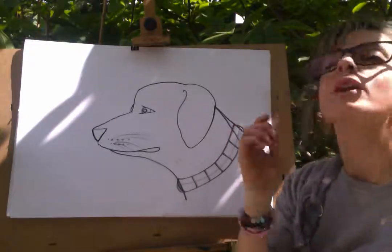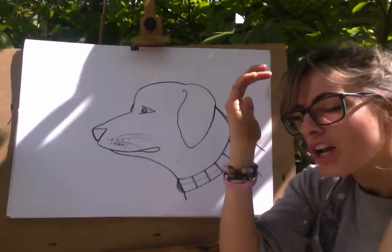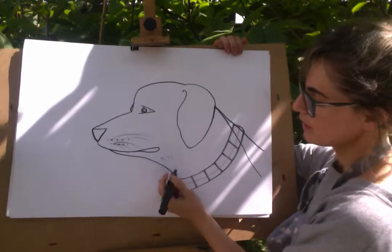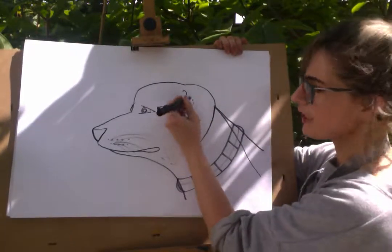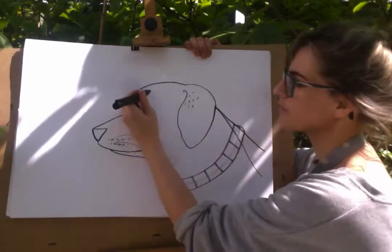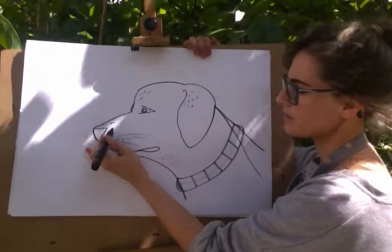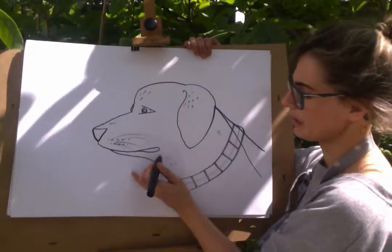What you could do — it's called rendering, which might be a bit technical — but it's what makes it look like it has fur. So it's just here and there, just to show that he's a furry little animal.